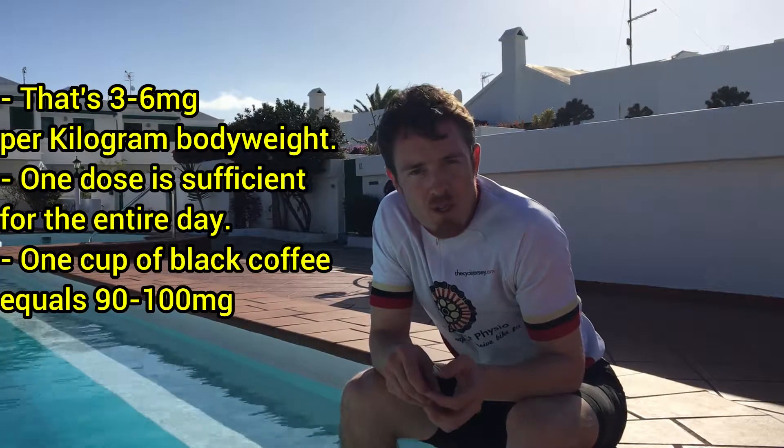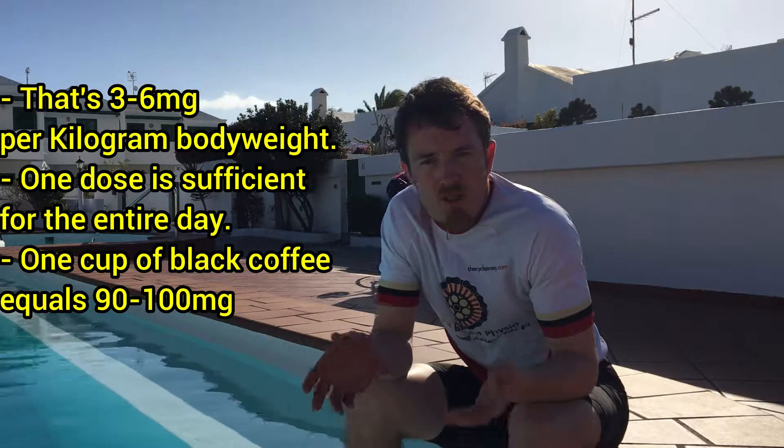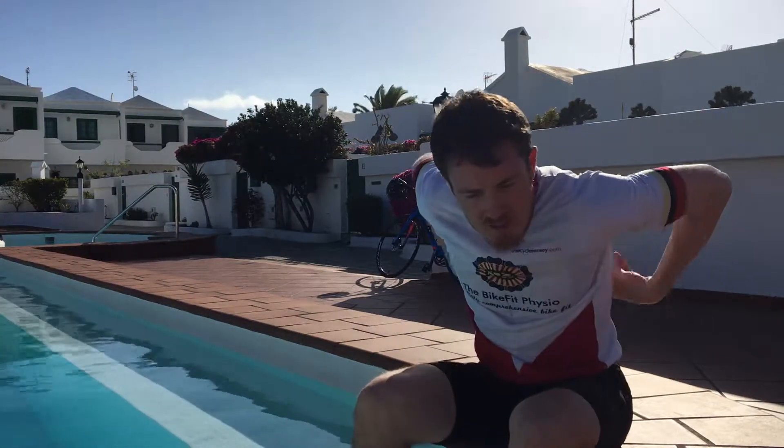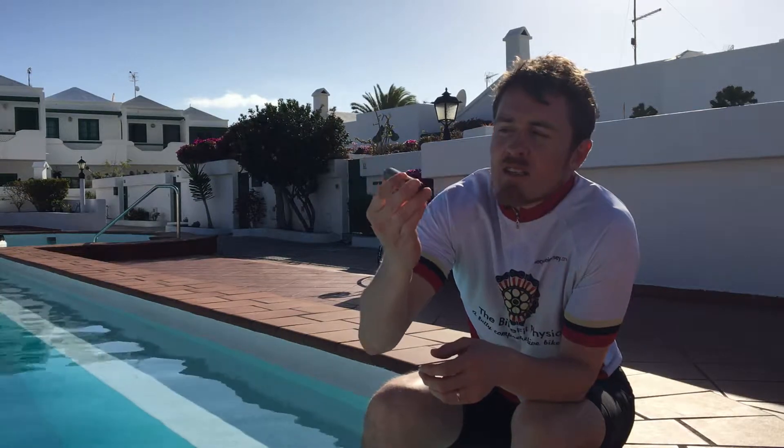It's really important that you understand how much you need to give yourself an effective dose — it's between three and six milligrams per kilogram of body weight. So for someone who's 70 kilograms, they'd want at least 210 milligrams. I was in the shop earlier today renting a bike and I picked up this Power Bar Caffeine Boost — it's got 200 milligrams, which is thereabouts what I would need. I'd take this on the first Quest event.